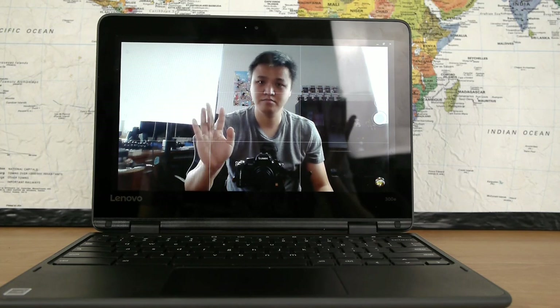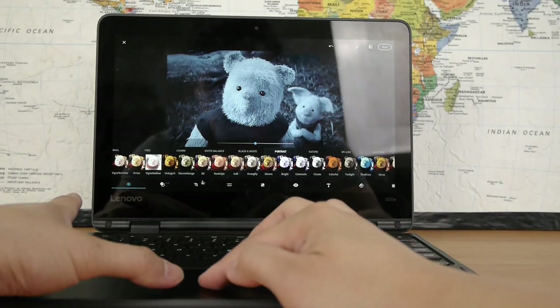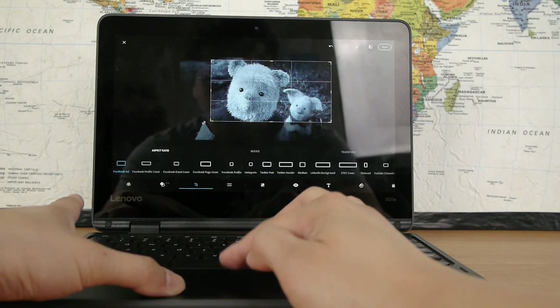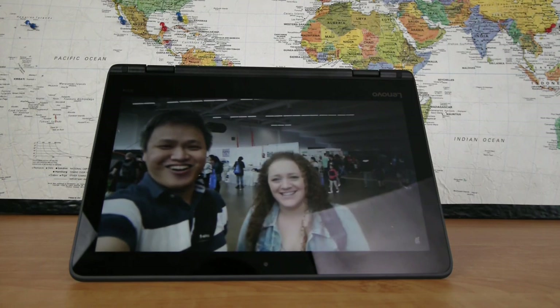All that being said, the Lenovo 300e Chromebook is more than just an education laptop. It's got some education-minded features like the rugged design, the cheap price, and the splash-proof keyboard, but really anyone can use it. It offers great bang for your buck and is truly an underrated star. It does so much for so little money, and you get a lot of the features you'd want for basic travel blogging or anytime you're on the go. It would make a great study buddy — or blogging buddy, I guess.